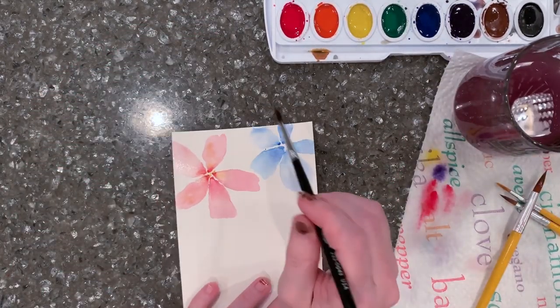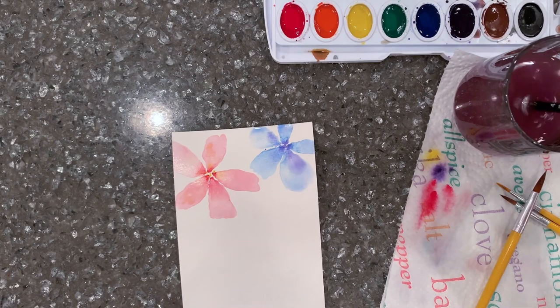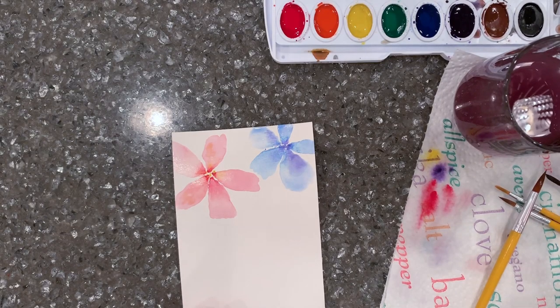For this flower I'm dotting in a couple of purple dots in the center. I try to pick colors that go nicely together — colors that are close together on the color wheel and that blend well.